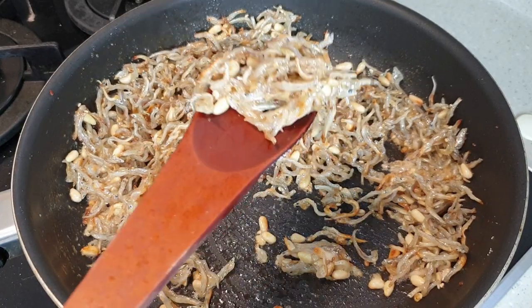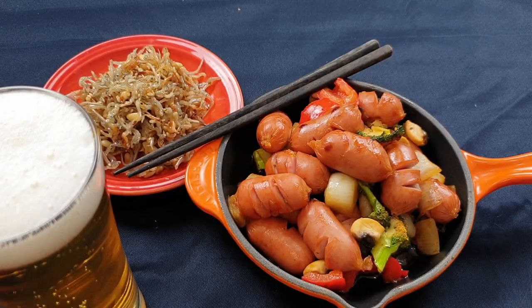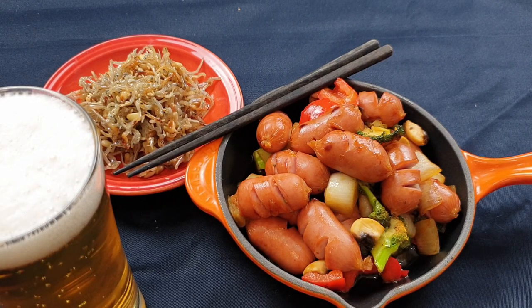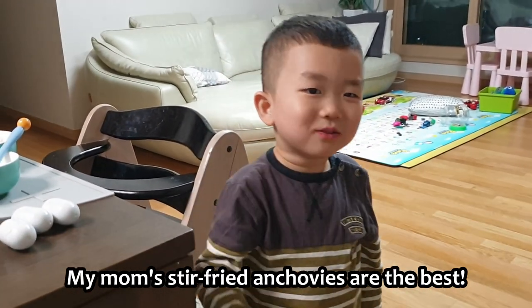And there you have it — super crunchy stir-fried anchovies! The only thing left now is to decide whether to have it with beer or to have it with rice. If you enjoyed this video, please consider subscribing. Bye! 다음에 또 만나요!